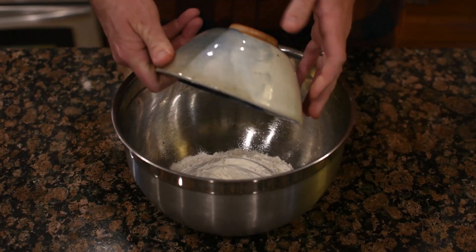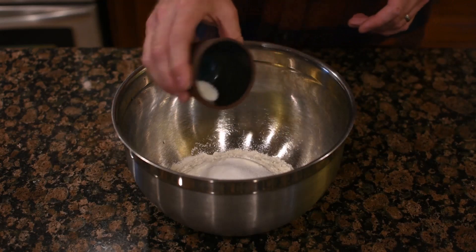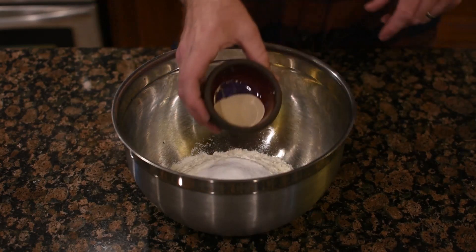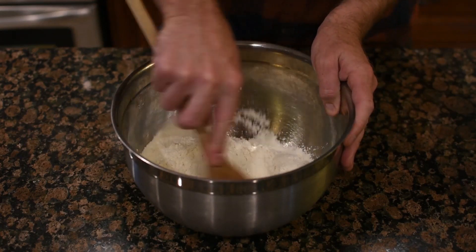For this week's project, you're going to be making Mr. Hunter's cinnamon swirl bread. You're going to start out with your flour, sugar, a little bit of salt, and some yeast, and go ahead and mix those dry ingredients together.